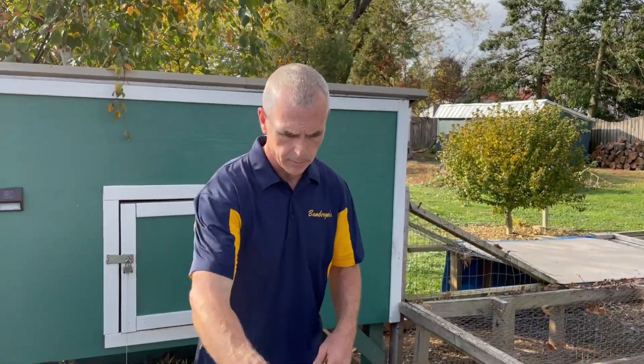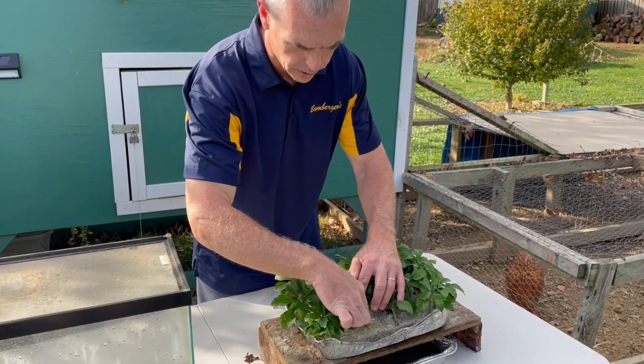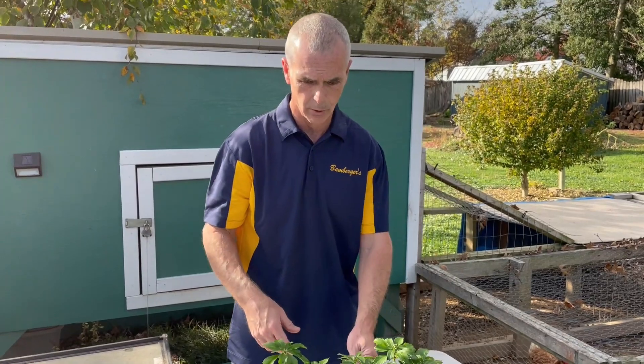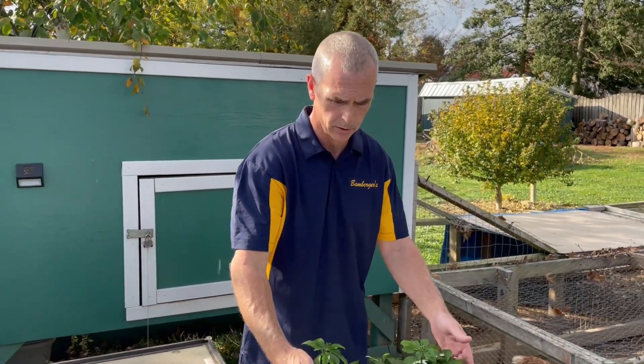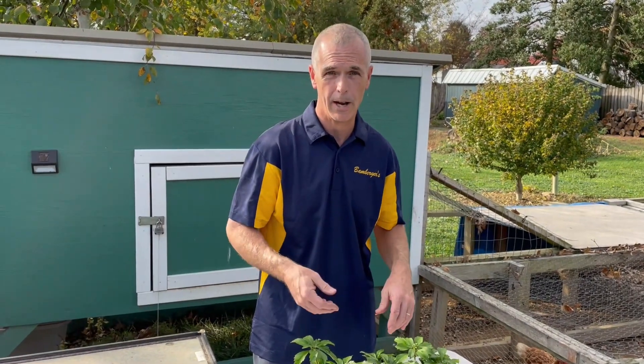All I do is once a week I'll pull the top off, spray this with water, check and make sure there's no standing water, that there's a little bit of moisture in there. I'm sure there are moisture testers you could use if you want to go that far, but I don't. I just make sure there's a little moisture in there — five minutes, whatever it takes. Once a week, check it.